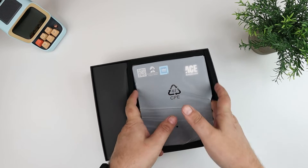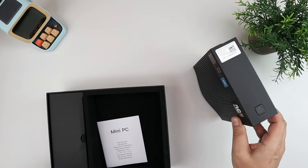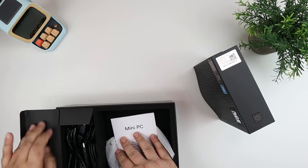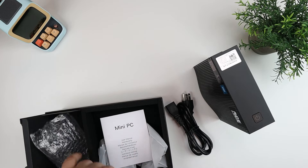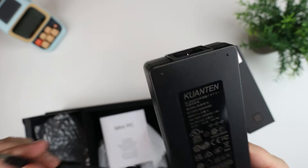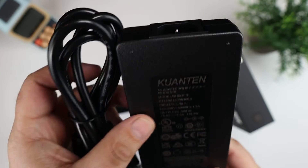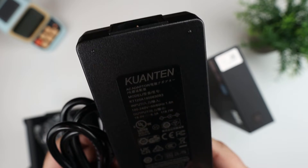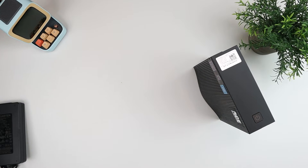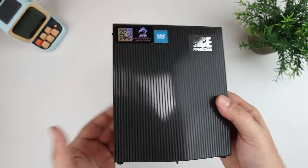It has up to a 4.4 gigahertz boost speed and a 2 gigahertz base speed. So we have the machine here, along with a small user manual as you would expect. Because this is a bit more of a power-hungry machine, you do get a bigger power brick — more like a laptop power brick with a barrel jack and US adapter. This is a 19-volt, 119-watt power brick, so pretty powerful. There's also an HDMI cable included.